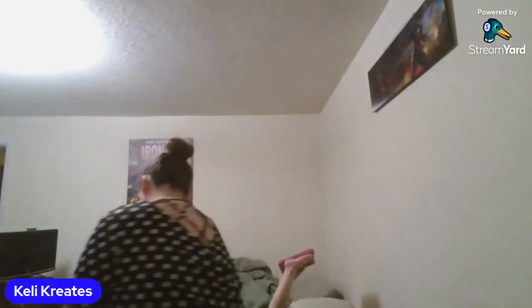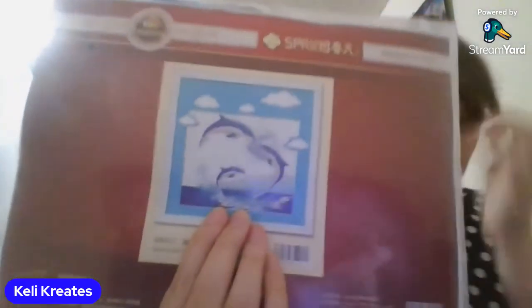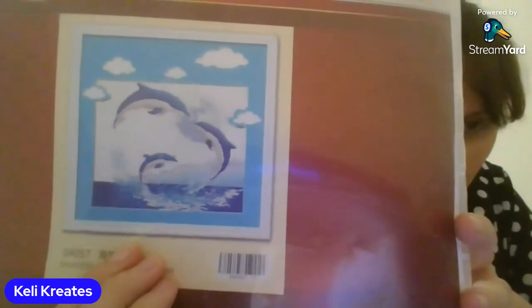I got a hoop from them because I didn't have one — I've never done cross stitching before. I really need to start it but I'm a little behind with other stuff right now, though I'm getting back on track. One of the first things came in this cool envelope, and the cross stitch picture inside is this cute dolphin.